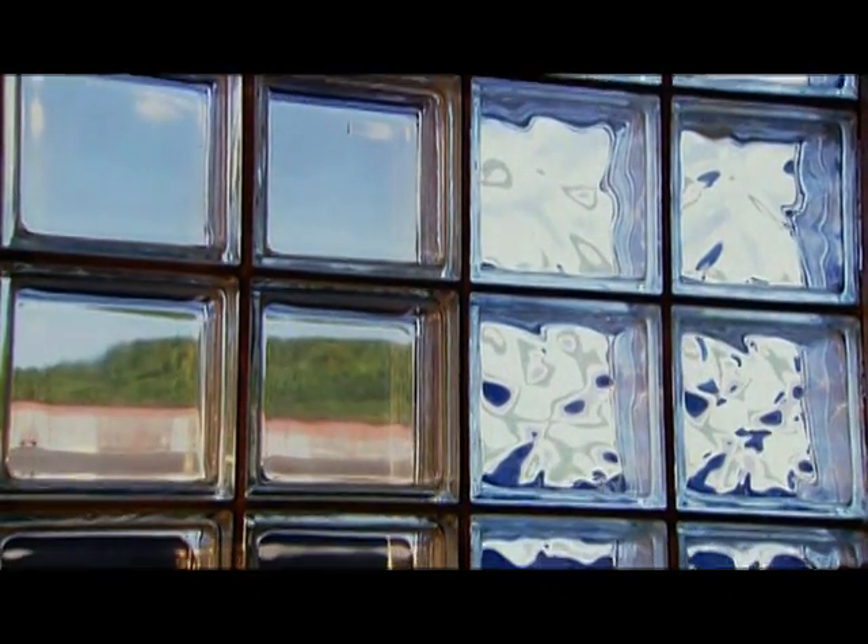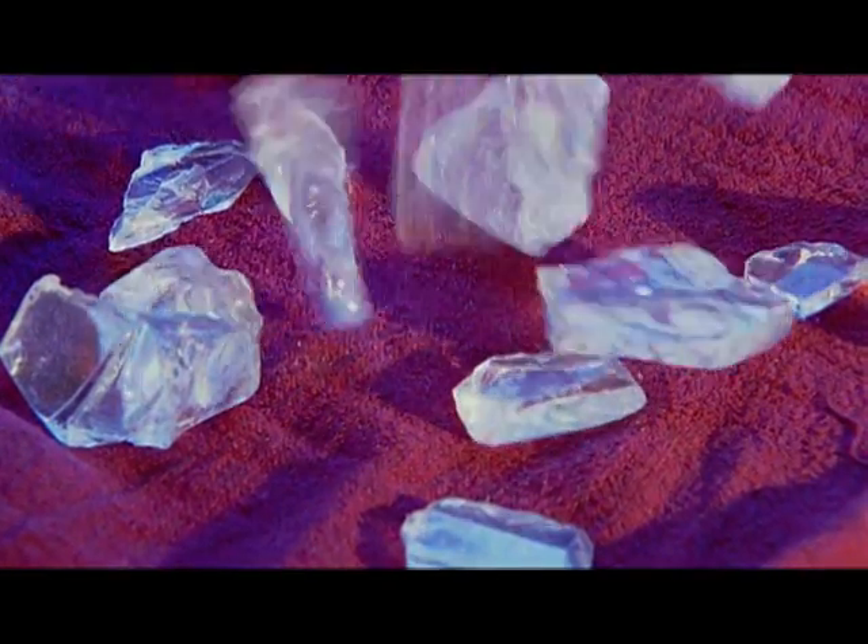Glass blocks aren't just decorative. They insulate from heat, cold and noise. They begin with just four ingredients: recycled glass pieces called cullet, sand, soda ash and limestone.